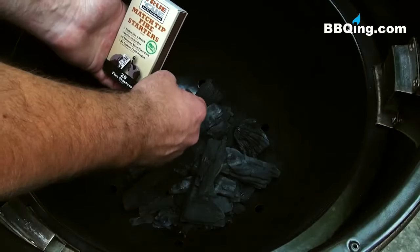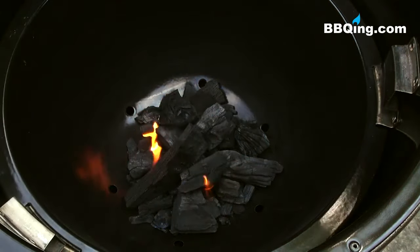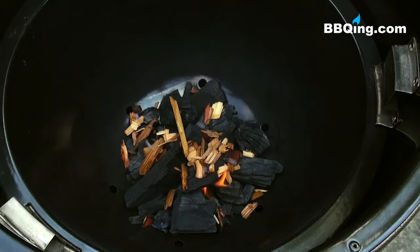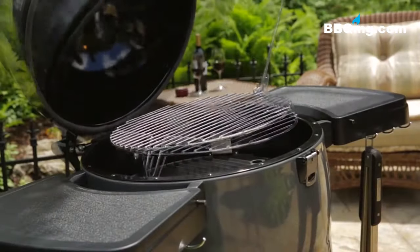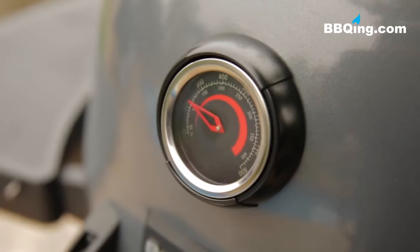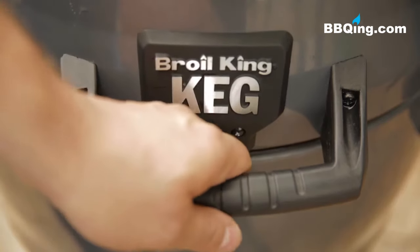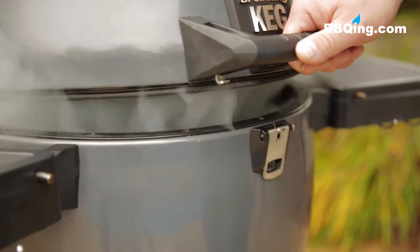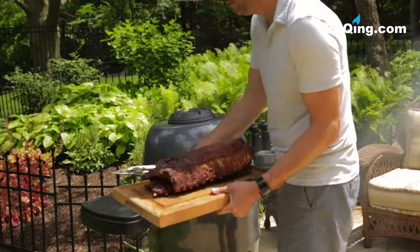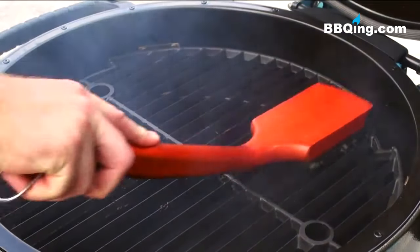Light one or two starter sticks and insert them into the bed of charcoal. They should burn down completely before you begin to grill. A great way to add smoky flavor to your food is to add some soaked wood chips or chunks to your charcoal. Place the cooking grids back into position and close the lid. Begin to adjust or choke down the dampers when the temperature is 50 degrees below your target temperature. The keg is designed to be used with the lid closed, but when you have to open it, lift the lid only 2-3 inches for 5 seconds before opening it all the way. This will prevent a sudden rush of air to the fire and minimize flare up. After cooking and while the keg is still hot, use a wire grill brush to keep your grids clean and have your keg ready for your next party.